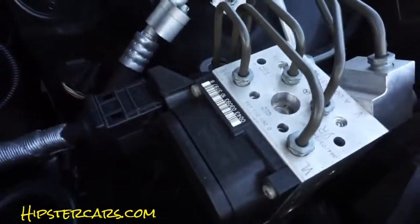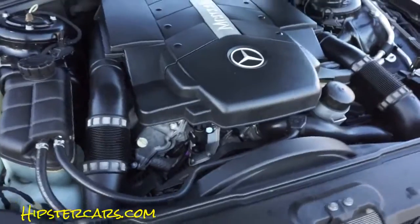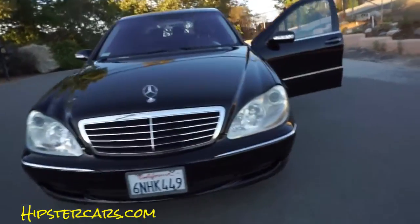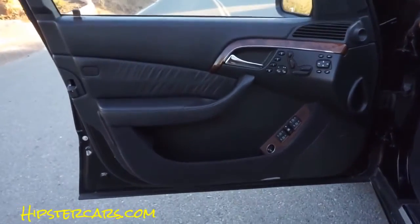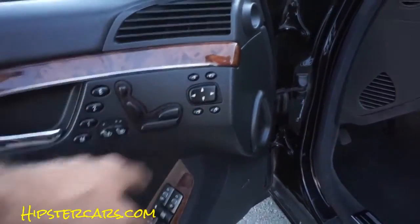Beautiful under here — he just put a big service on, about three grand. There are 94,000 miles on this car — a low-mile, very clean car. My mom was bugging about the warning light being on, so my dad just paid to get everything done. I just caught a glimpse of myself in the window. All the options: heated seats, mirrors, windows, and trunk latch are all working.